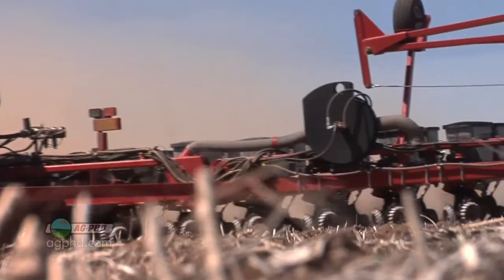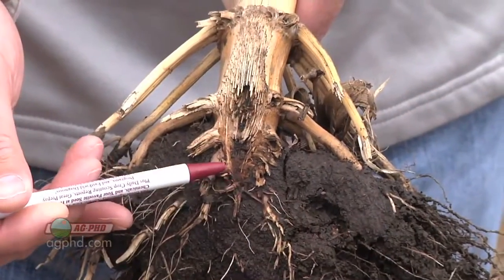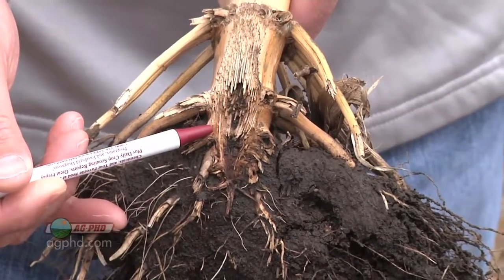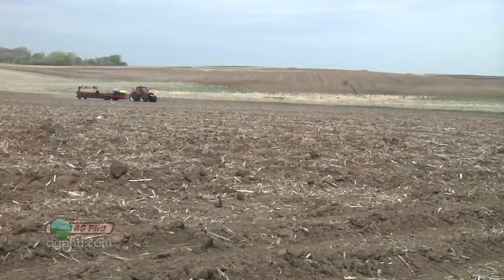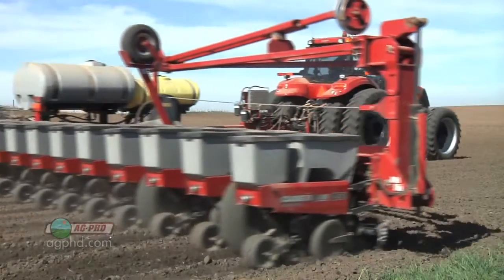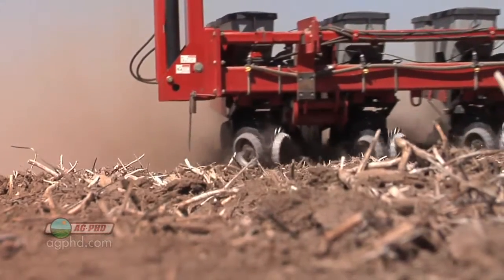In-furrow means putting all the insecticide right down basically with the seed. You can certainly do that, but your insecticide ends up in a concentrated small area. Don't forget that the primary roots and nodal roots on the corn plant are going to come out above where the seed is planted, so you've literally got your insecticide too deep. That's why we prefer a band or T-band in a lot of cases. Many farmers don't like banding because it leaves some insecticide on top of the soil, which we probably don't want.